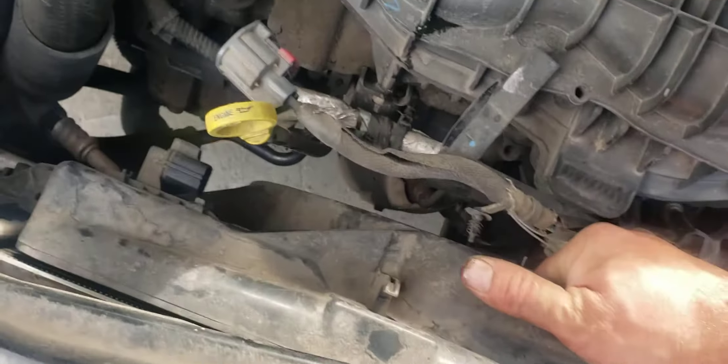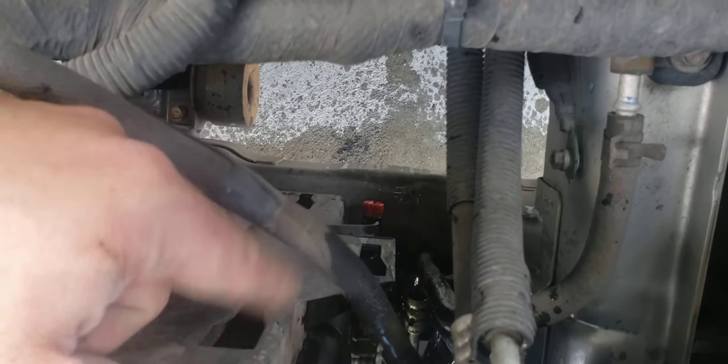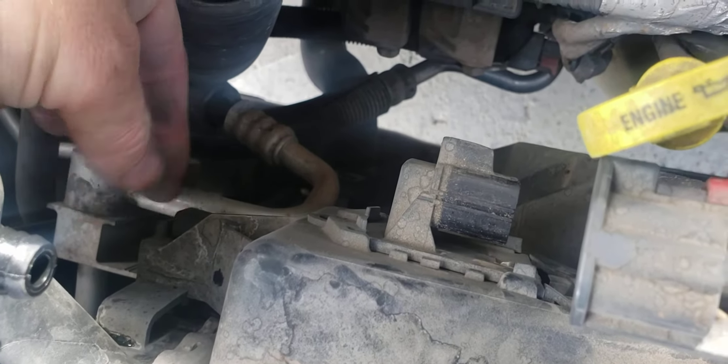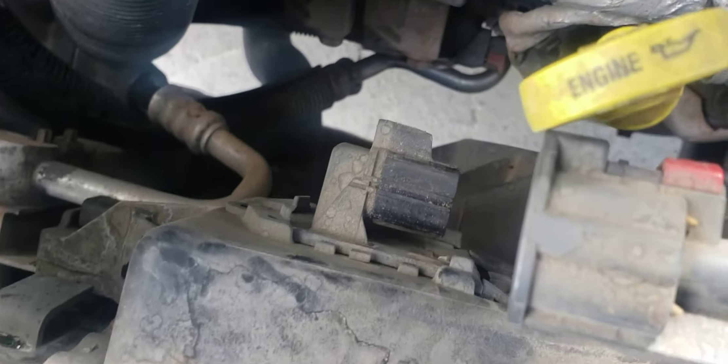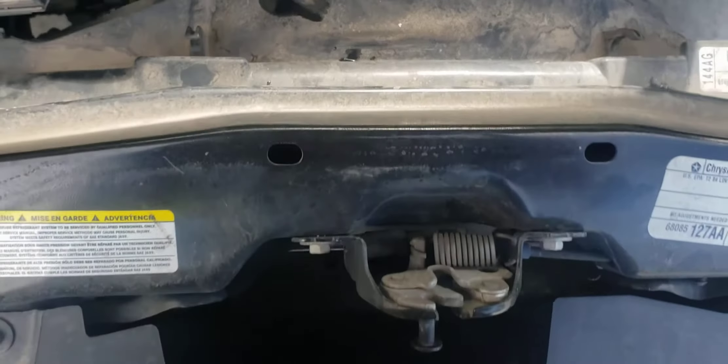I don't know if this little support needs to come off or not, but we will find out. You should just be able to lift up on the fan and get it free — might need a little screwdriver down in there to pry it, but there's no bolts, no nothing. Some of them will have just a 10 millimeter right here, but this one just slides in and slides out, so we should be pretty much good.